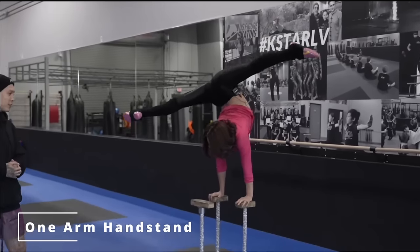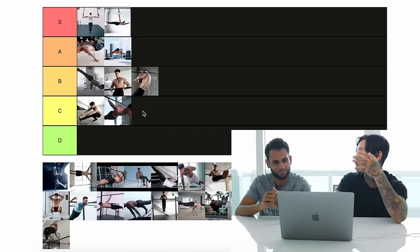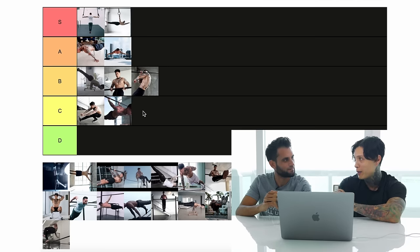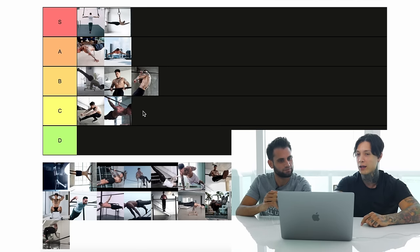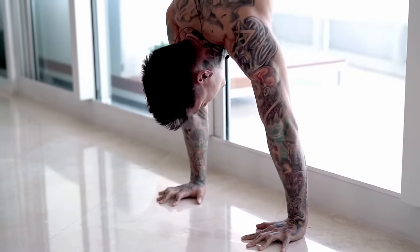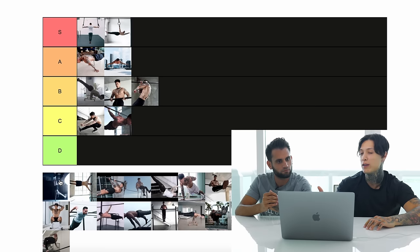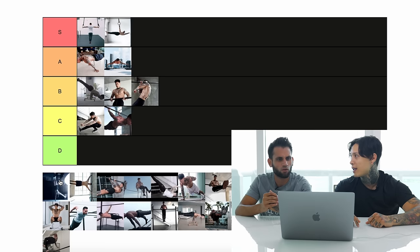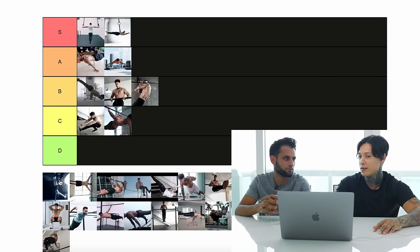One-arm handstand. That's a tricky one too. It doesn't take a lot of strength per se — you need to hold your entire body weight with one arm, but it's not an insane amount of strength like the full planche. It does take a lot of balance, control, technique, and flexibility. I would put it in elite.